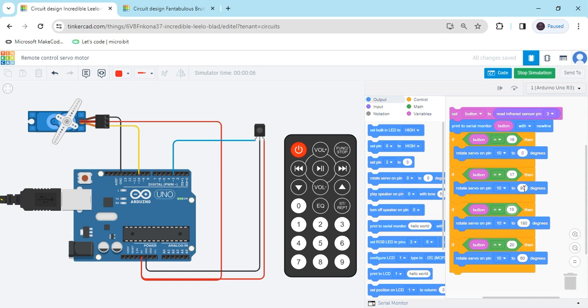You can put multiple conditions from the remote. If you have any problem, you can comment. Thank you all friends.